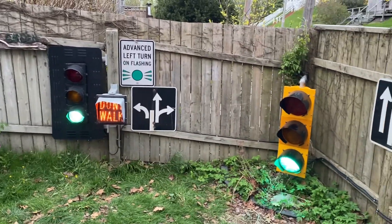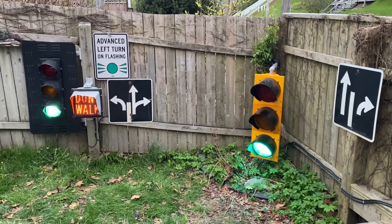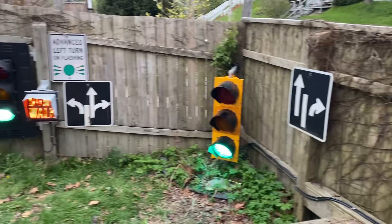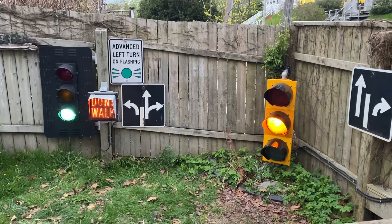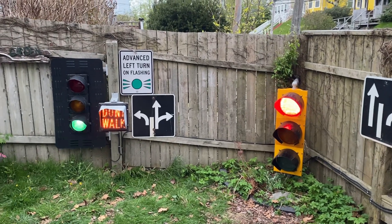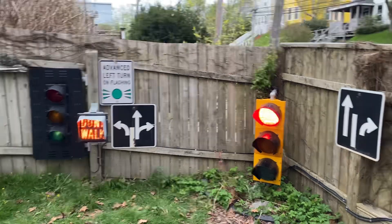I've got my outdoor setup updated finally, making a backplate for that light. I've got my fiber optic going back. Got that again flashing green — both sides.